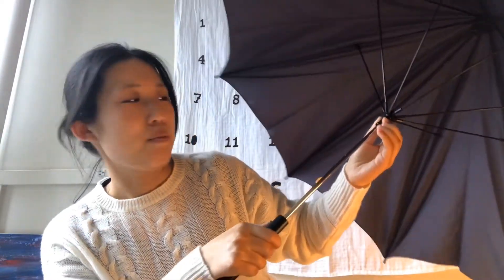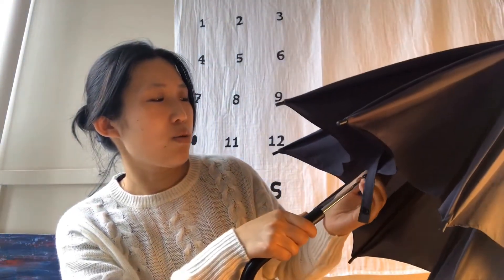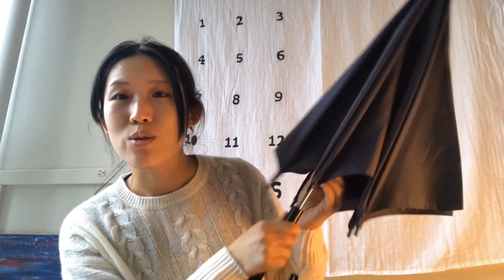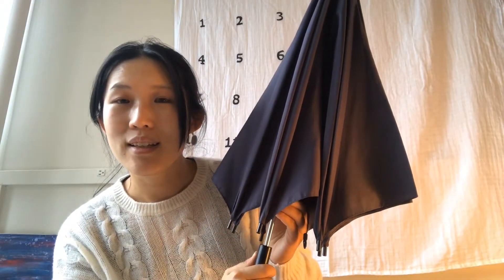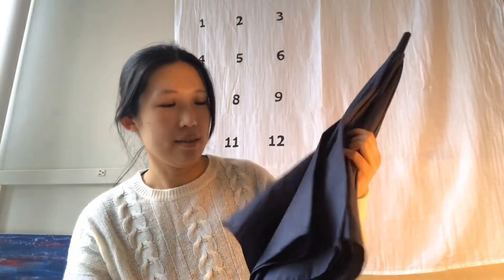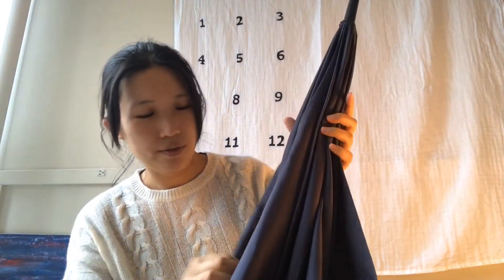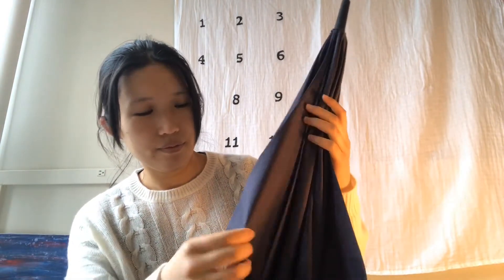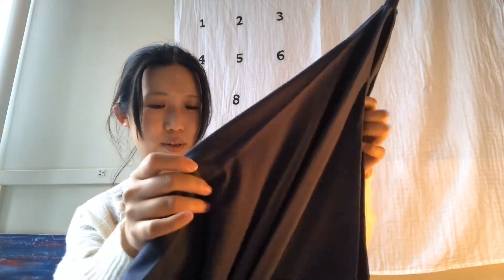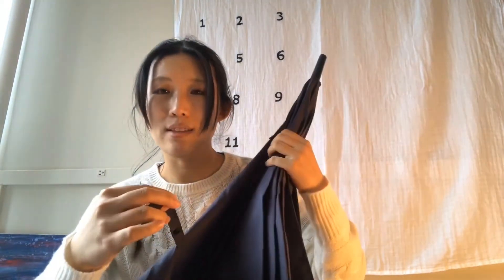Make the runner go through the bottom spring. Do you hear the click? That means I've closed the umbrella. Then find the tie wrap — it's not easy to find! Oh, here it is. Ready to wrap!